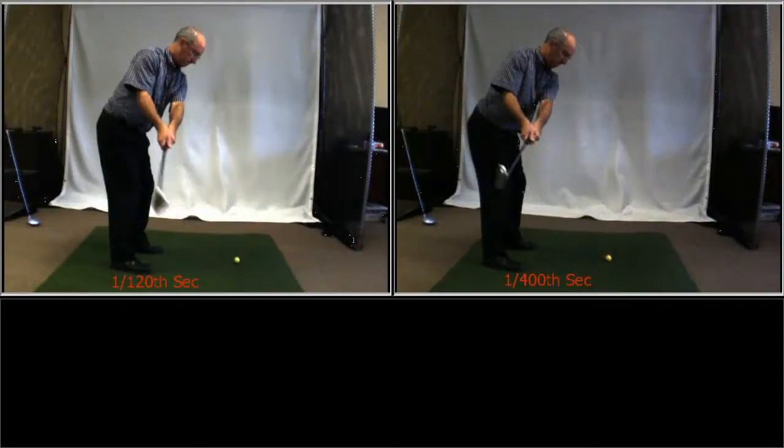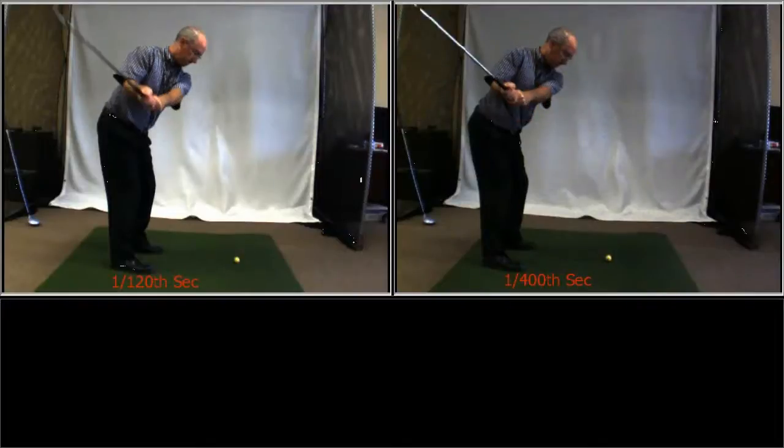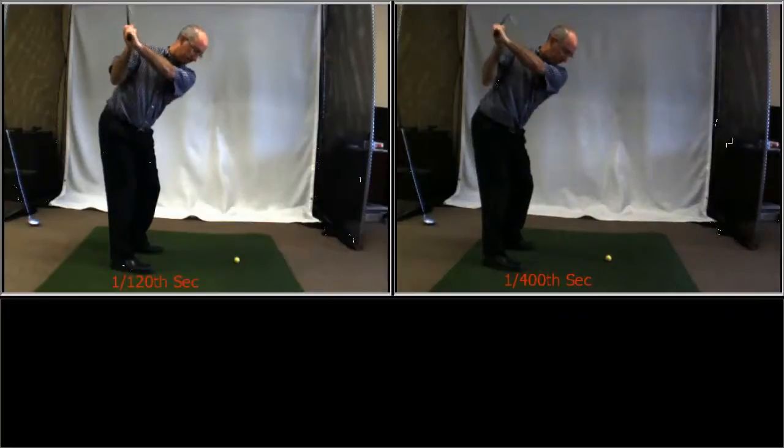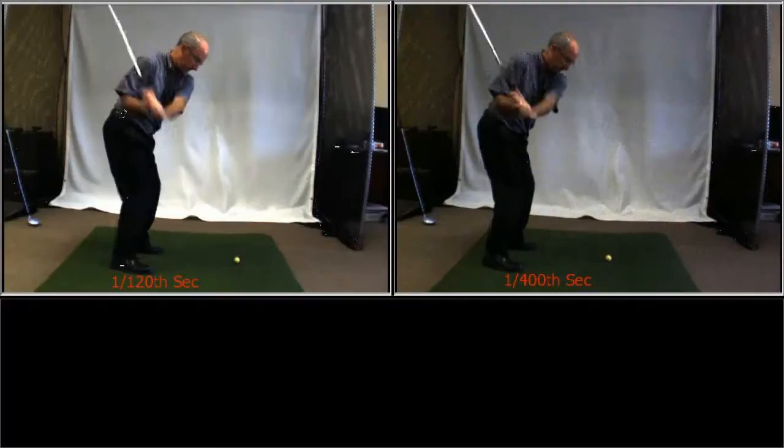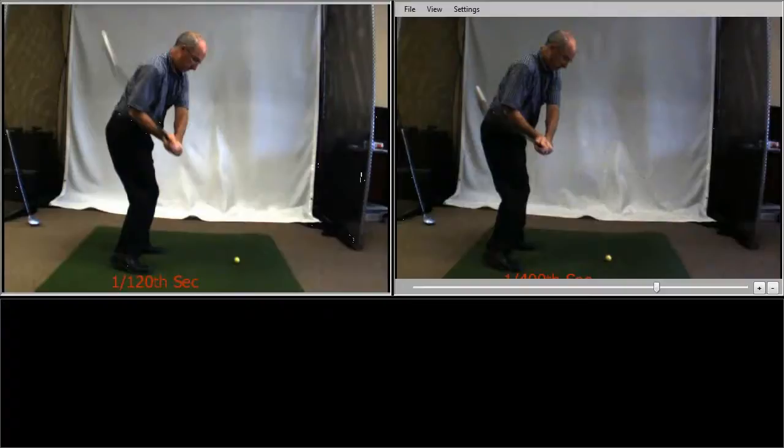At the beginning of the takeaway, the club is not moving too fast so the blurring is minimal on the left hand side, but notice how nicely frozen it is on the right hand side. As we take the shot further through the swing and come into the downward motion, the blurring on the left hand video is now very much pronounced. There is some blurring on the right hand video but it's significantly less.